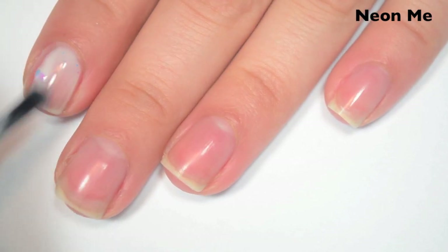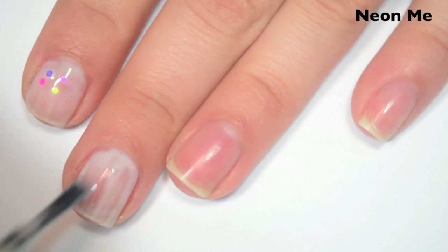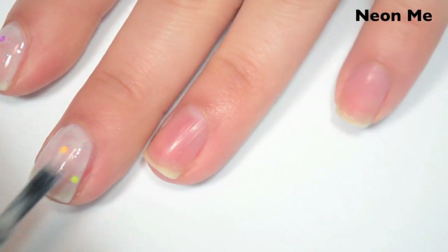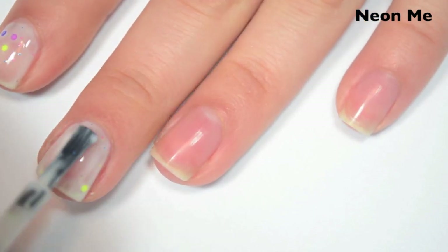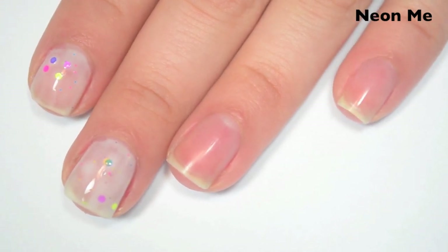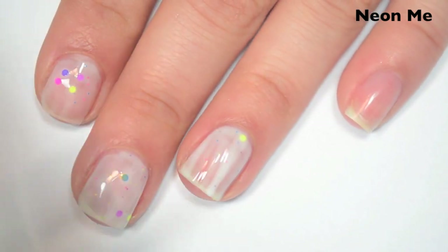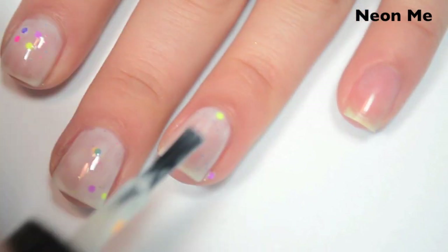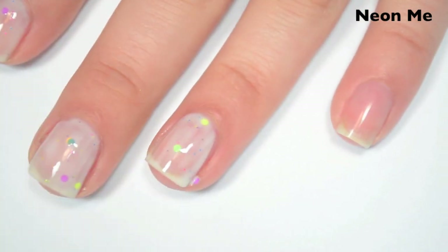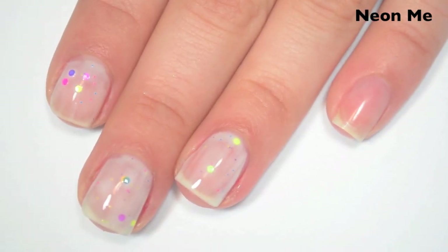Here's one coat. The base on this one is pretty sheer on the first coat. I am trying to thin the base out a little bit because it wants to go on a little thick. It does take quite a bit of manipulation to get those circle glitters spread out. I just worry about getting an even coat of the base. Formula is good on this one. If you applied too thick of a coat, it would run down the sides of your nail, so you do want to be careful there.